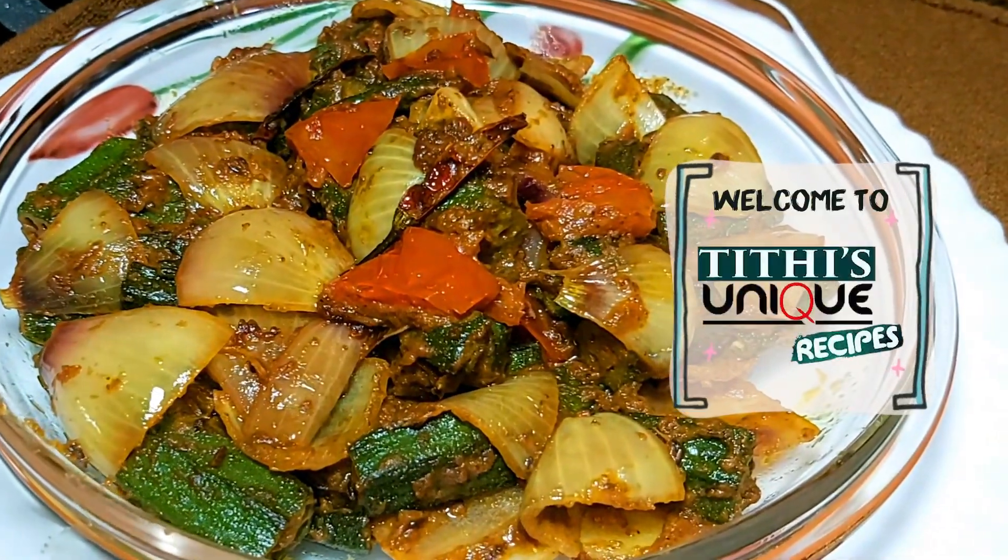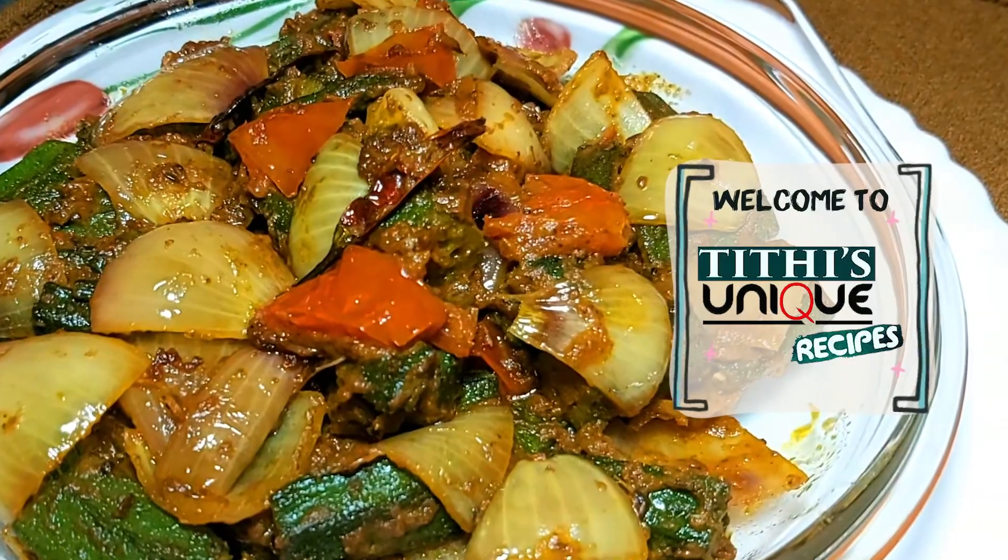Hi friends, welcome to Tithi's Unique Recipes. Today we will make restaurant style bhindi do pyaza.